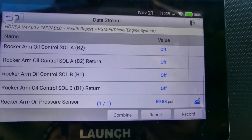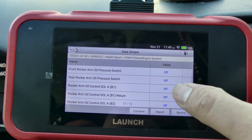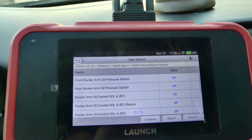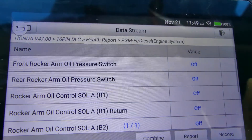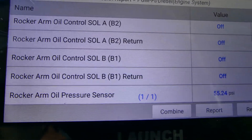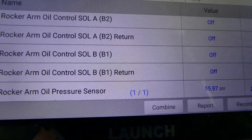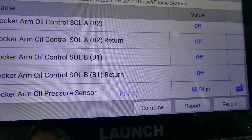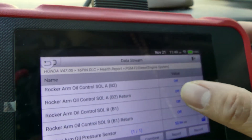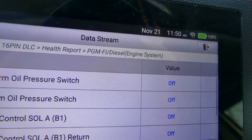A while ago I think it was 14 PSI, so there are some changes. But I don't know why the front rocker arm pressure switch is still off. Maybe let's warm up the car — it's still off. There are changes in oil pressure, it's now more than 55. I want to see why this oil pressure switch is not turning on — it's always off.